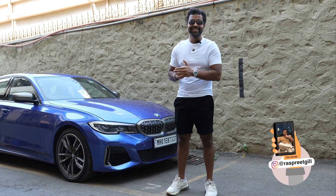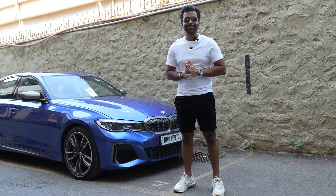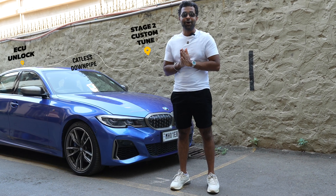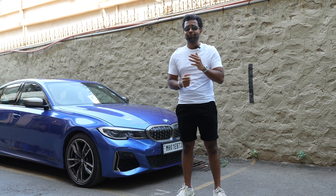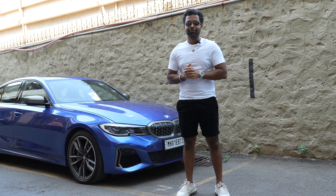What is up you guys, I'm Raspreet Gil. This car is my M340i and we are about to go all out with the pimping process right now. The first step was to get that ECU unlock done — that's done. The next one up before the tune is going to be getting this downpipe installed. We're going catless this time and we've come to Automech at Lower Perel, one of Mumbai's most successful modifiers as well as manufacturers of exhaust. Without further ado, let's get down to getting the old downpipe removed and get the fresh one in.